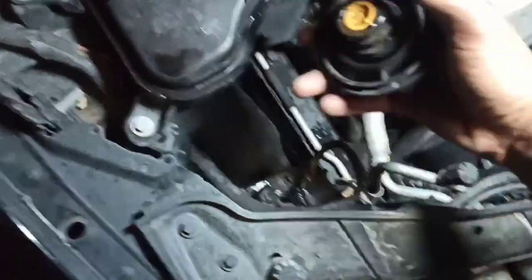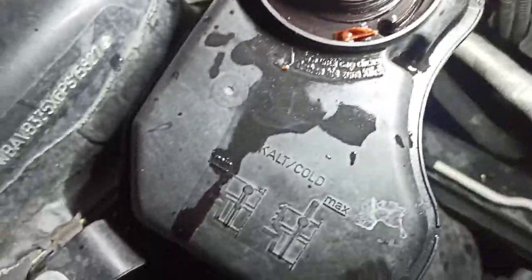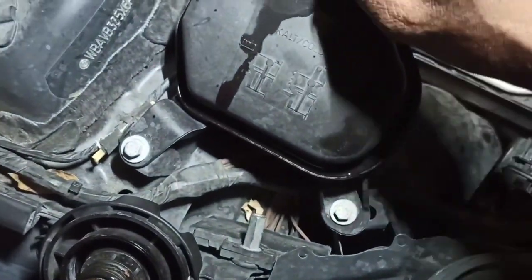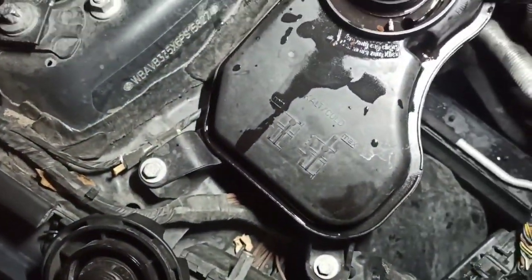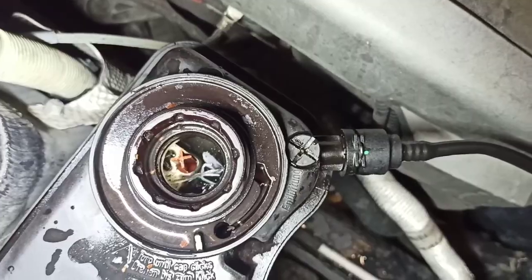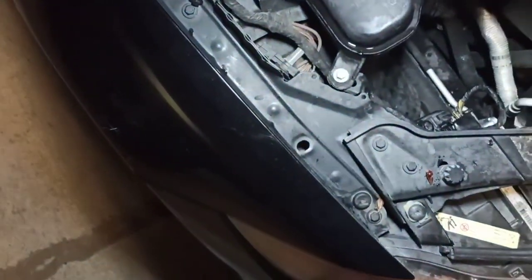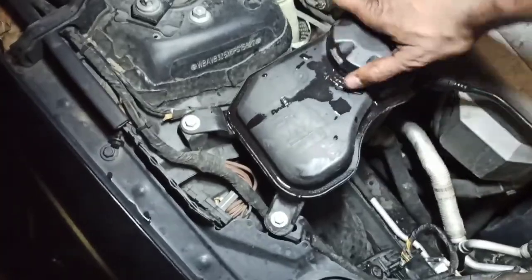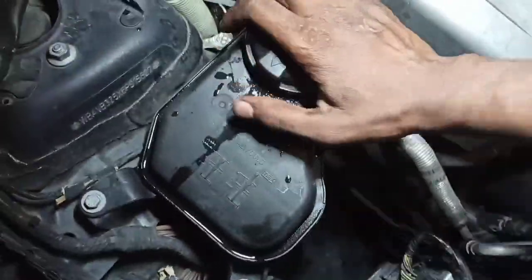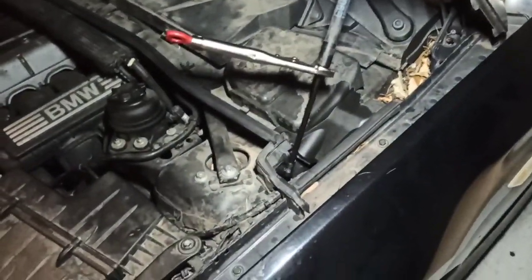Wow, look at how crumbly that is — it literally broke off. Everything is brittle on this car. Let me try to get these pieces out. It's still bleeding but the level is not going down, so I'm not too worried about it. I'm going to close it off and let it keep doing its thing. It's about 8 PM — I think I had a fruitful day today. Thank you.